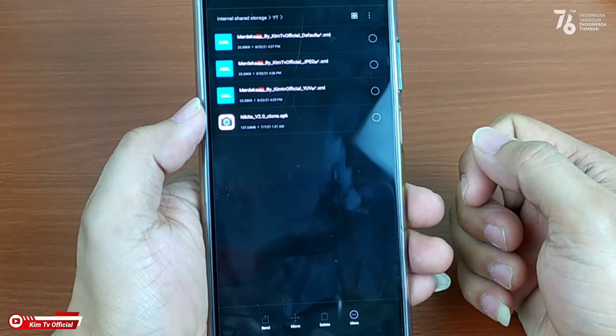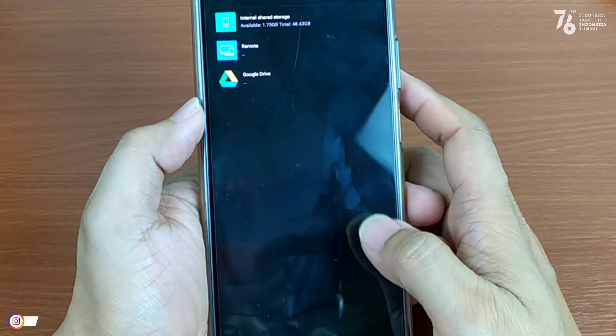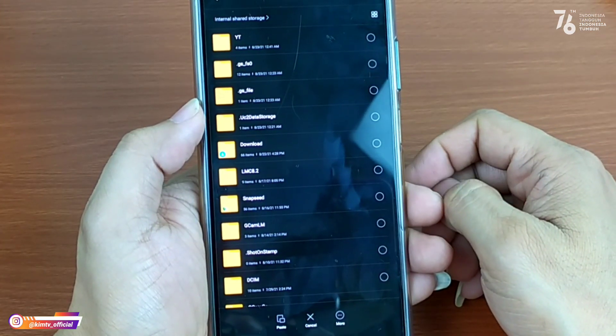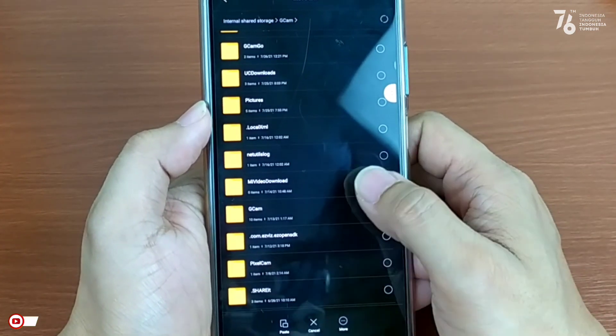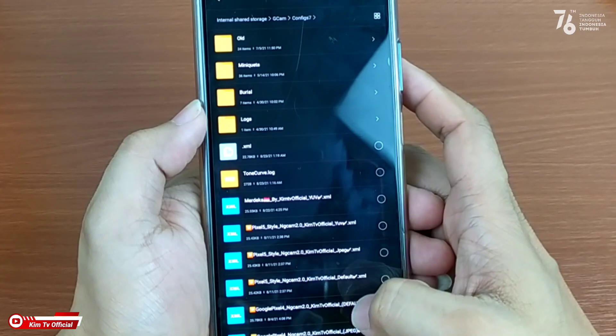Setelah kalian download, kalian pindah atau move ke penyimpanan internal. Selanjutnya cari folder GCam, lalu config 7, dan tempel di dalam folder config 7.